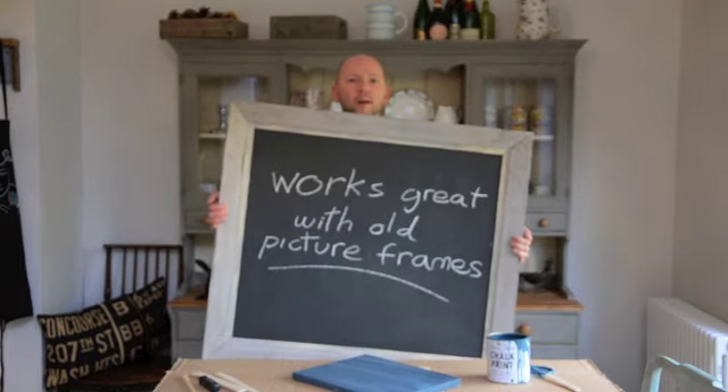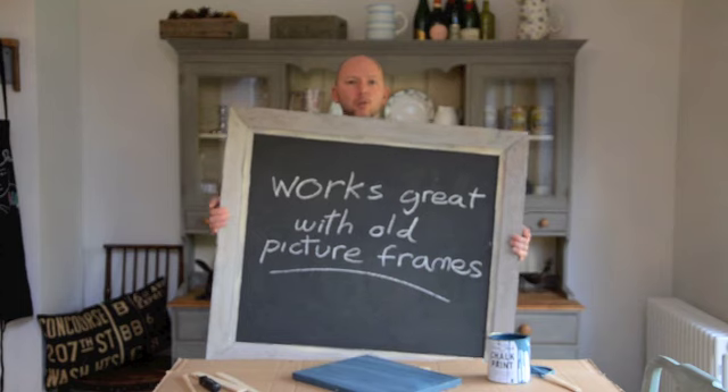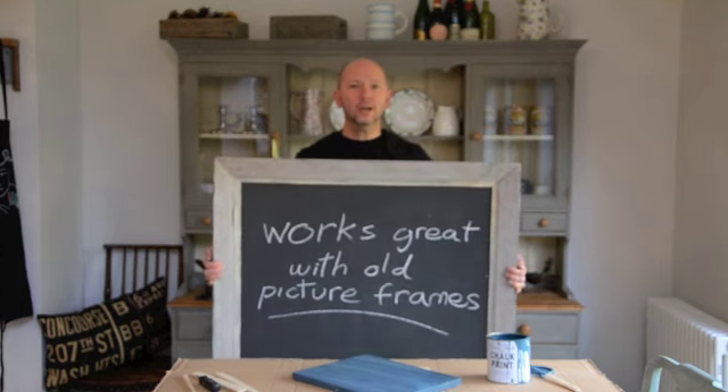This is something we do quite a lot of — using old picture frames. Works a treat. I hope you enjoyed that little tip.